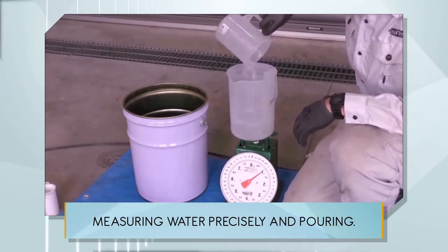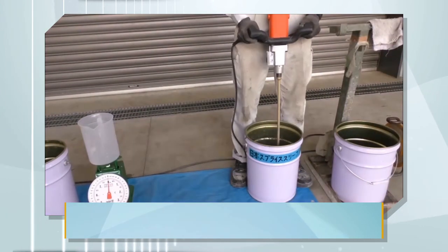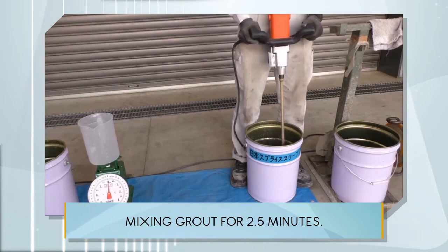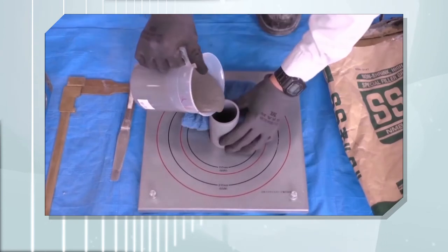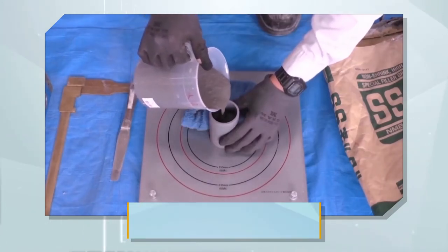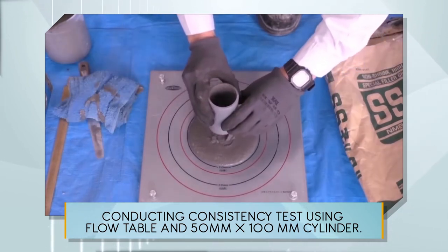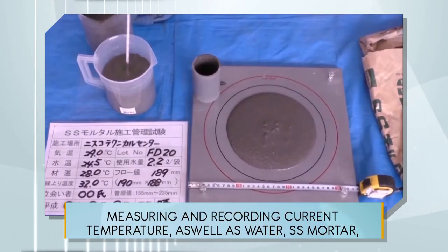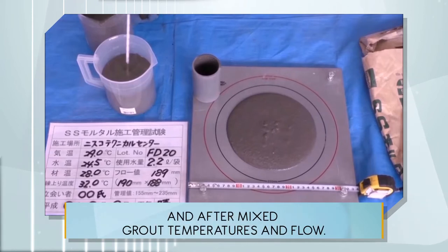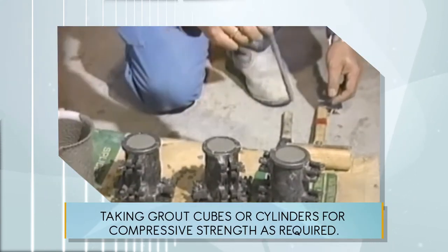Measuring water precisely and pouring. Pouring a whole bag of SS mortar. Mixing grout for two and a half minutes. Conducting a consistency test using a flow table and 50 millimeter by 100 millimeter cylinder. Measuring and recording current temperature as well as water, SS mortar, and after-mixed grout temperatures and flow. Taking grout cubes or cylinders for compressive strength as required.